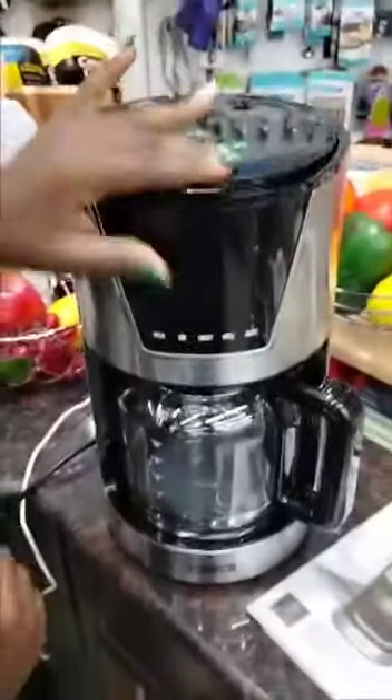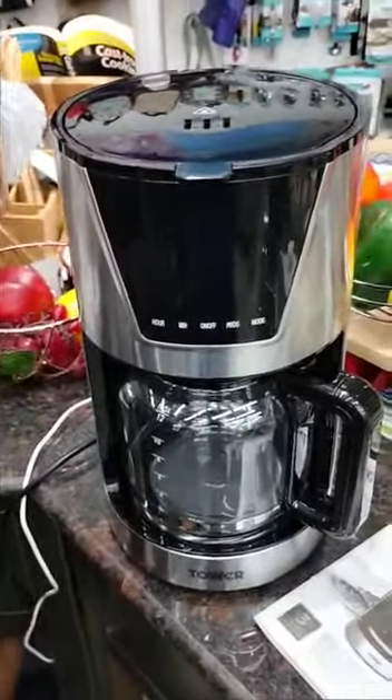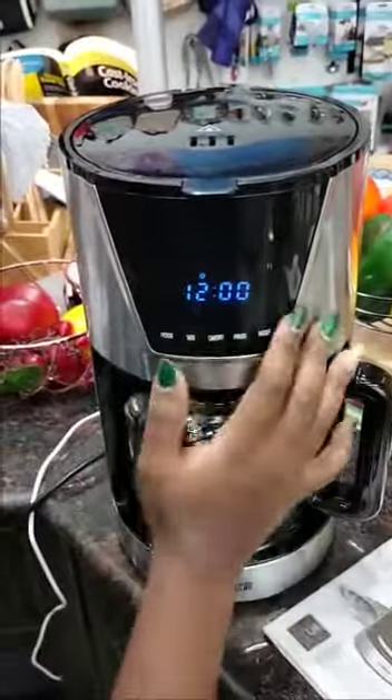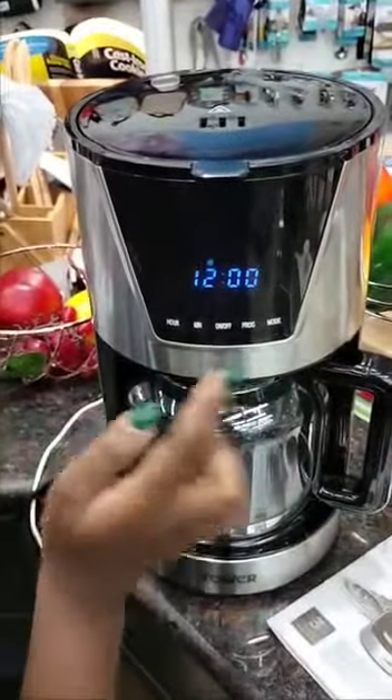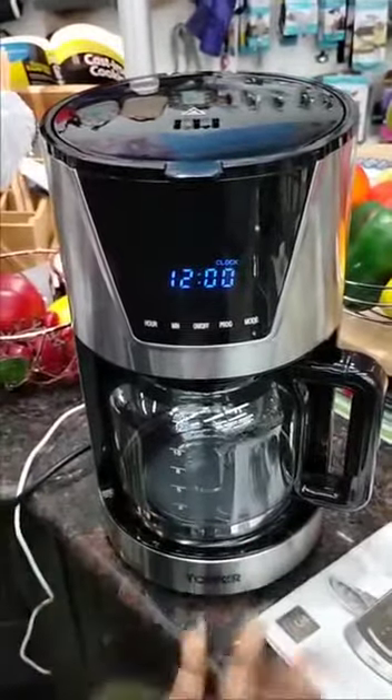You pour your distilled water into the reservoir, then close it. Once you switch it on, it will show a 12-hour timer or clock. You then press the program button to begin setting the timer and the clock.